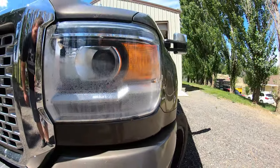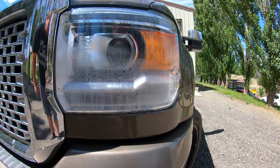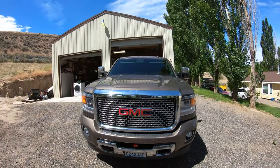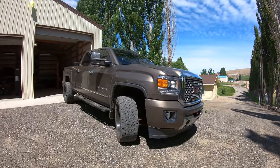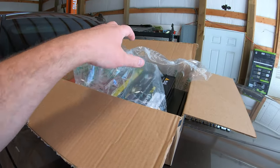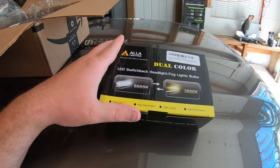We're still waiting for some parts for some other cars and had a day off today. So instead of just sitting and being a couch potato, get something done. Let's pull it into the shop and get to work. In the box, we have the fog lights — they're like switchback fog lights.